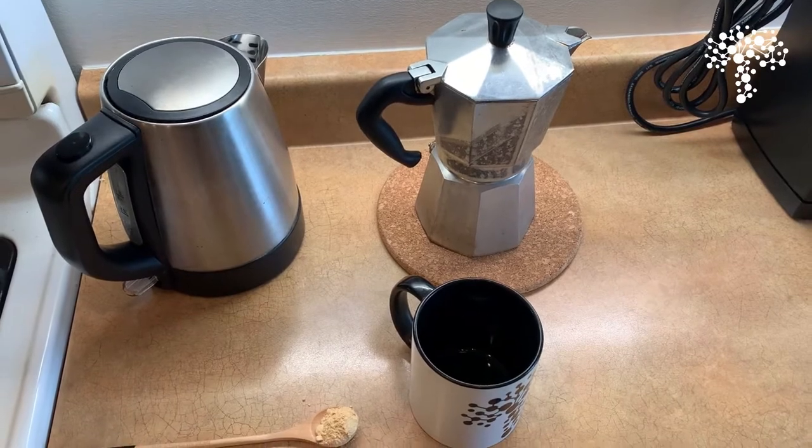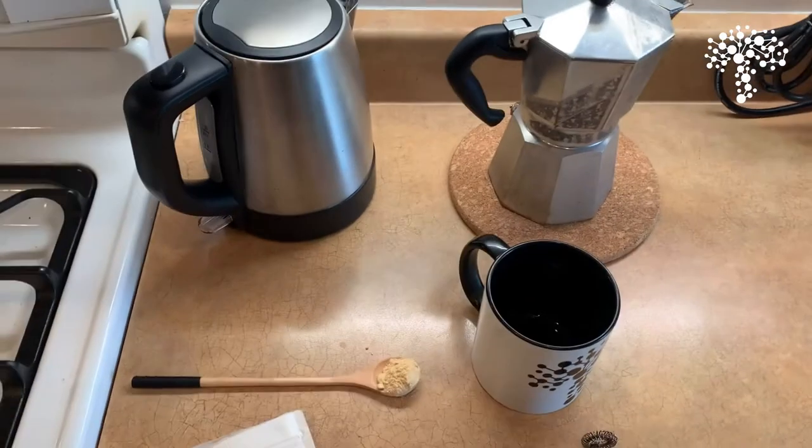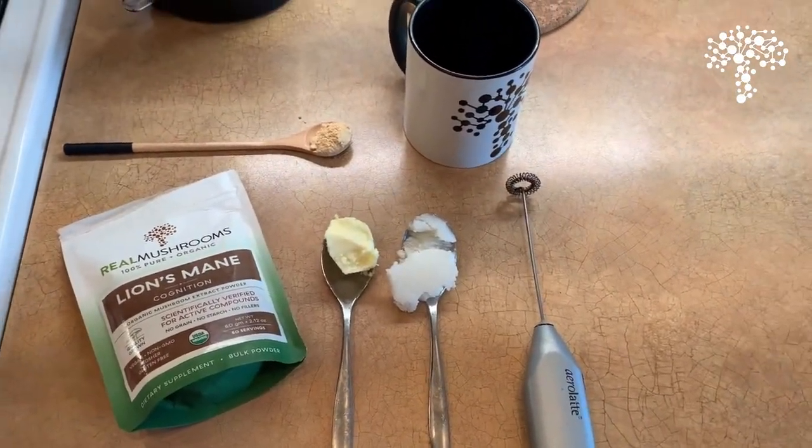which is a stovetop percolator. I like the strong espresso style coffee, hot water, and we've got our butter, coconut oil, and lion's mane here.